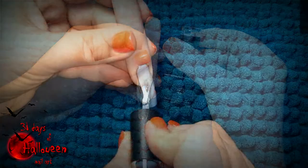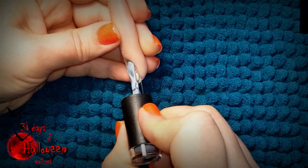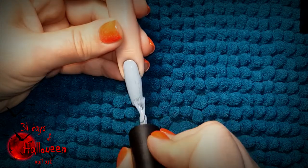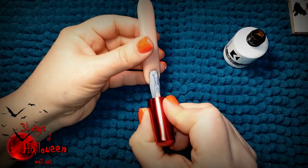Begin with Ugly Ducklings color number 122. Paint one coat on the nail using this color and cure it in your LED light. Be sure to add a no wipe top coat and cure that also for another minute.